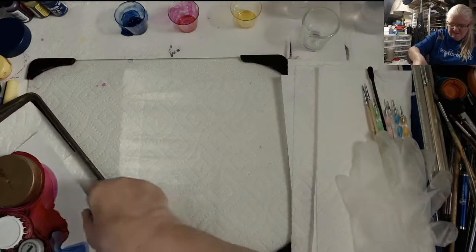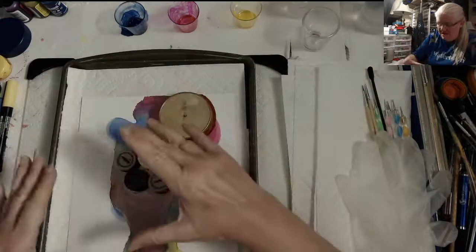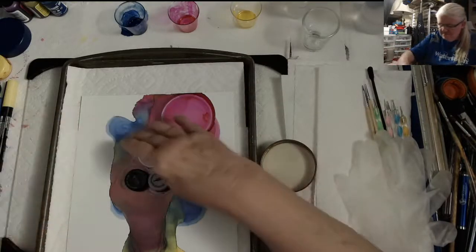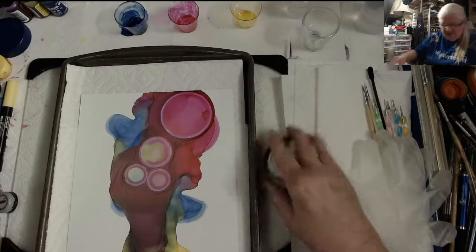Before I take it off the tray, I'm going to take these off now. This was just laid down and dried overnight - look at those clean circles I get! Look at those clean circles!